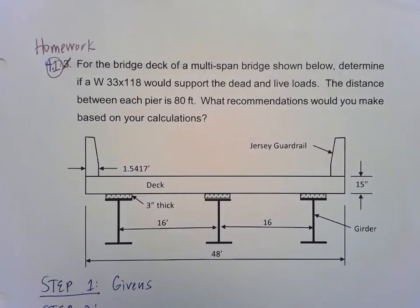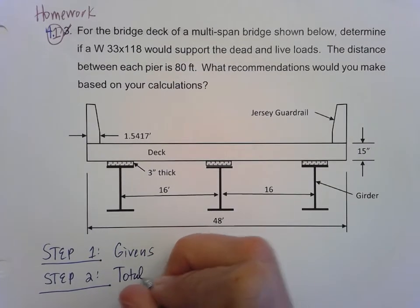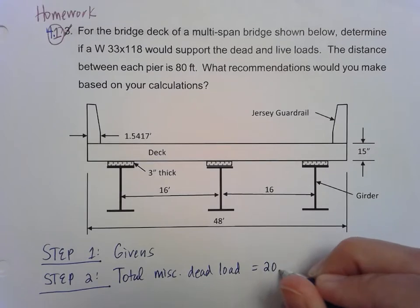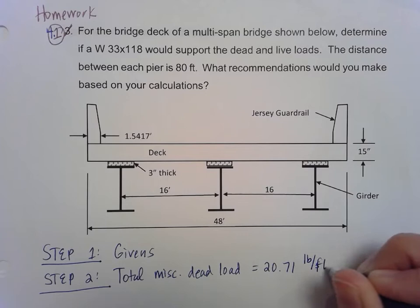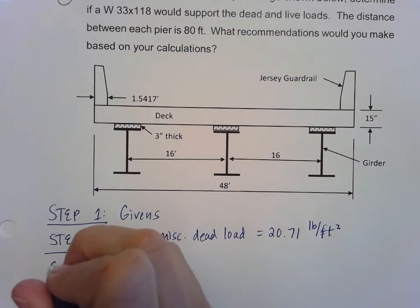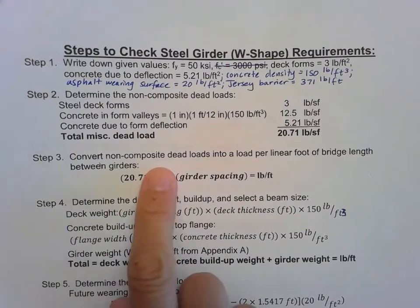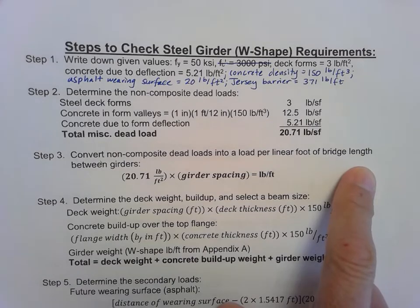The total miscellaneous dead load is 20.71 pounds per square foot. Remember, that's not the total dead load — we'll see how that gets calculated in a moment. Let's go on to step three where we'll do some calculations. For step three we're going to convert this non-composite dead load into a load per linear foot of bridge length between the girders.